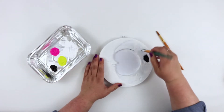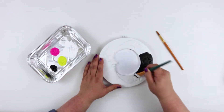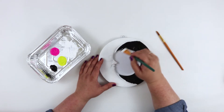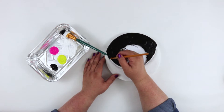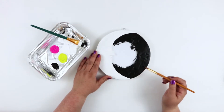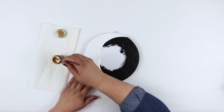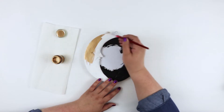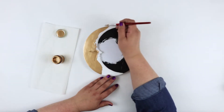Next, in the area where the stars were, I painted that whole space black. I also used a smaller brush to get right up to the line of the moon shape. Then I took the liquid gold leaf paint and painted the moon. I love this stuff — it applies so easily and has such a great metallic finish.